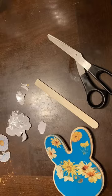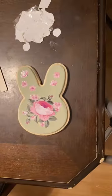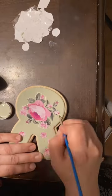These rub-on transfers are from Amazon. They look and feel like a decal, but once you pull back the plastic topping, they are the most beautiful rub-on transfers.